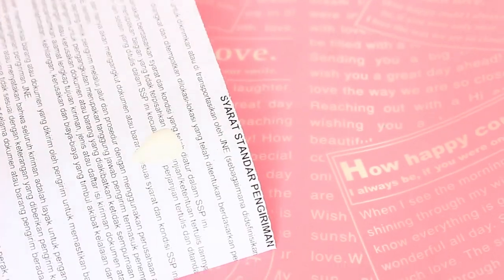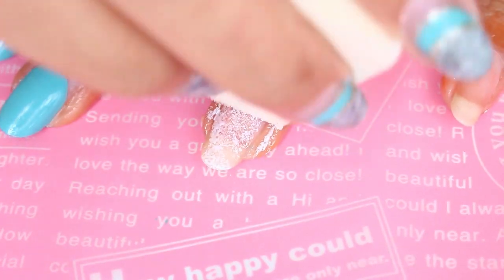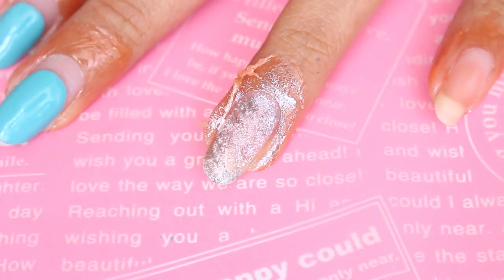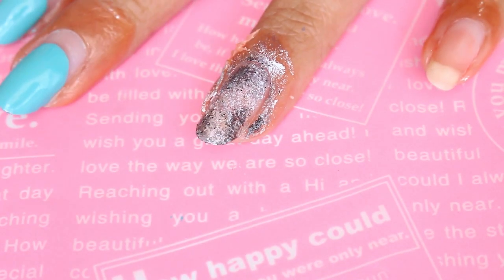Next, just blob a little bit of each nail polish on a piece of paper, then using a disposable makeup sponge, dab the nail polishes on your nails. I like to do this from the lightest color to the darkest for the first layer. It doesn't even need to cover your whole nail — just keep tapping the color randomly and continue layering different colors.